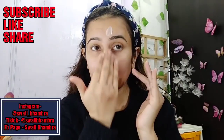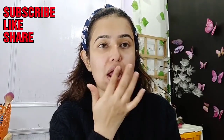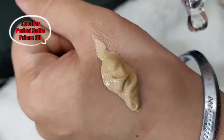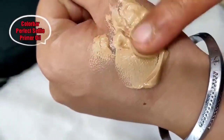Before starting my face, I will apply a moisturizer on my face, and then I will apply my lip balm so that my lips will be soft and plump. Then I will use Colorbar's Perfect Selfie Primer Oil — I will mix it into my foundation, adding two drops.